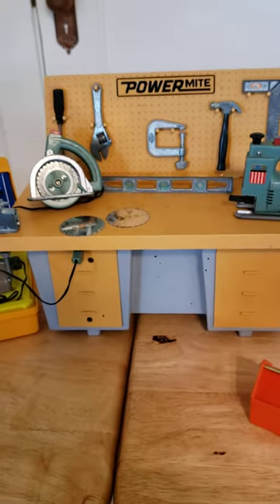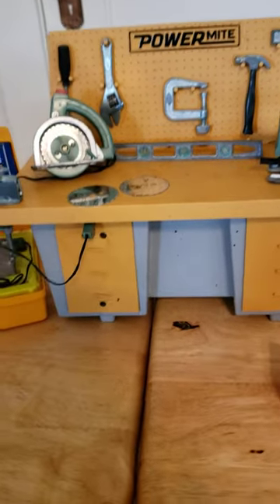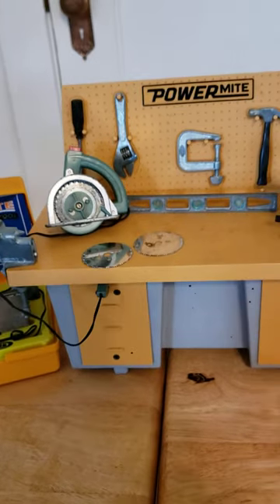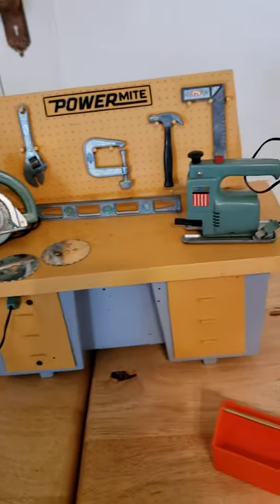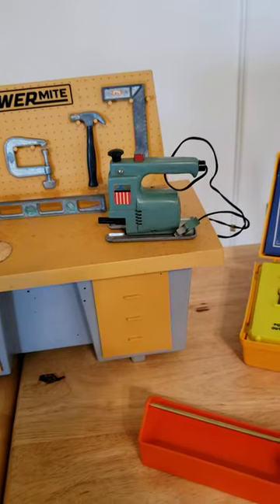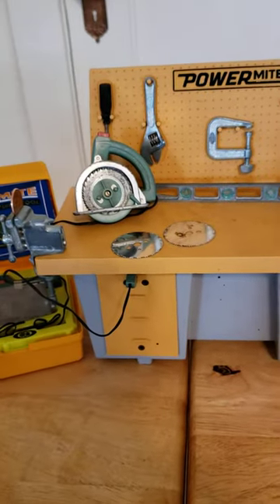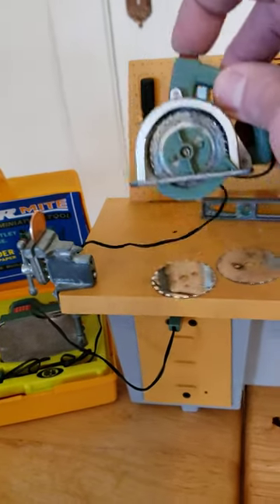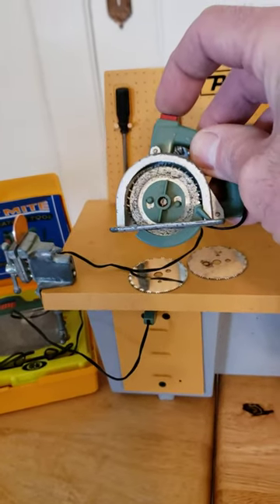Or if you have the PowerMite workstation, you can see where the circular saw is plugged into a little outlet there. It comes with all the tools — a level, saber saw, and circular saw — and all of these kits have working tools, as you can see.